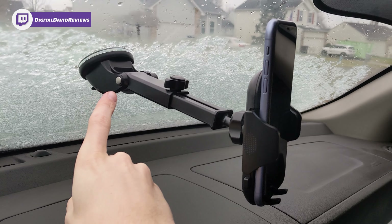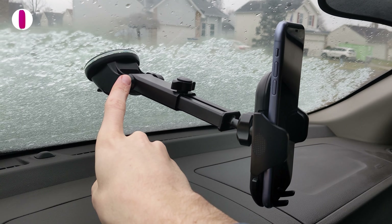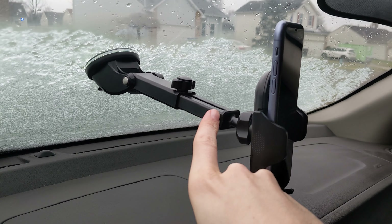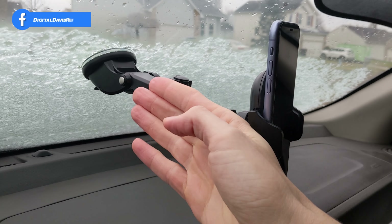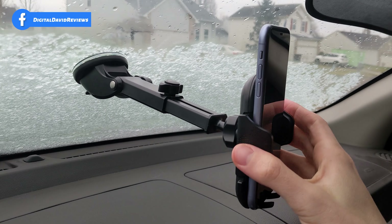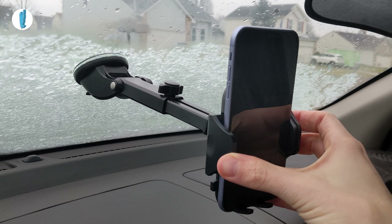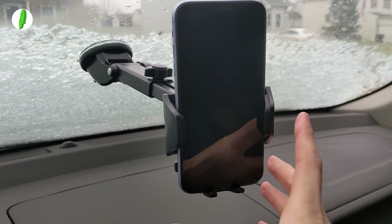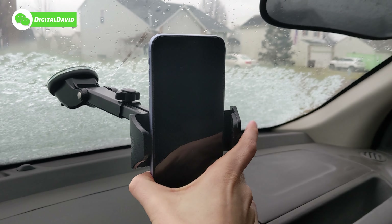Now the suction cup mount is installed on our windshield and everything's working great. We have two points of adjustment — we can adjust the angle or height, and we can adjust the telescopic arm's length to bring it further out or closer towards the windshield. We've got the iPhone on there and everything looks and works great.